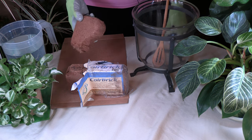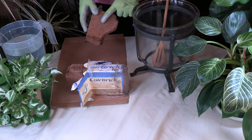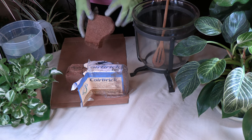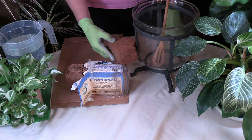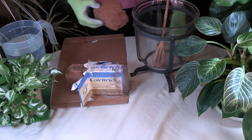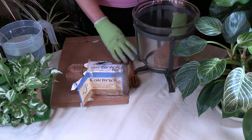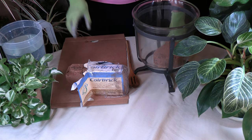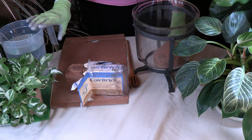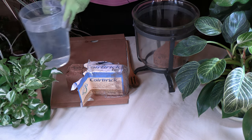One thing to consider: your coir is going to expand to about seven times its size when you add water. You can see here this piece will work — if I'd put the whole brick in, it would overflow. So I'm putting the coir in the container with a spoon to help break it up, and I'm going to add the two quarts of water into the coir. I'm using warmish water — the warmer it is, the faster it'll go.